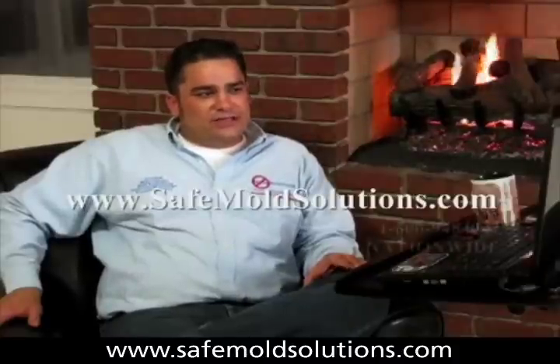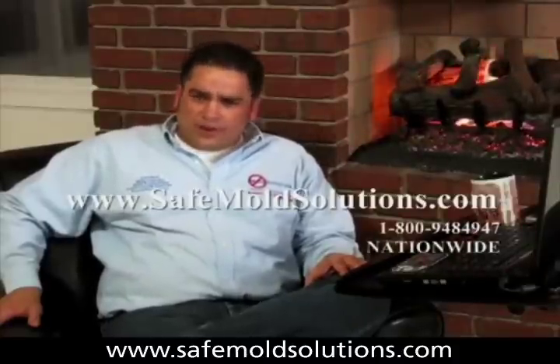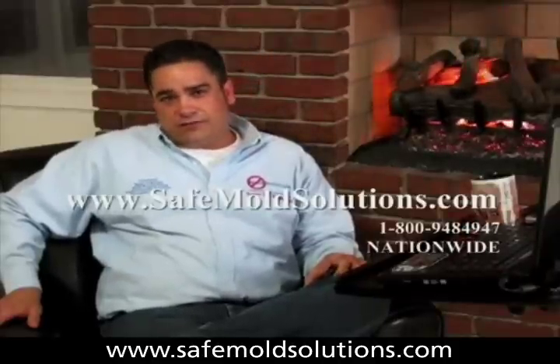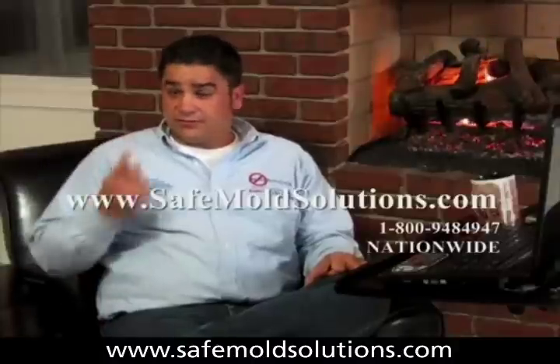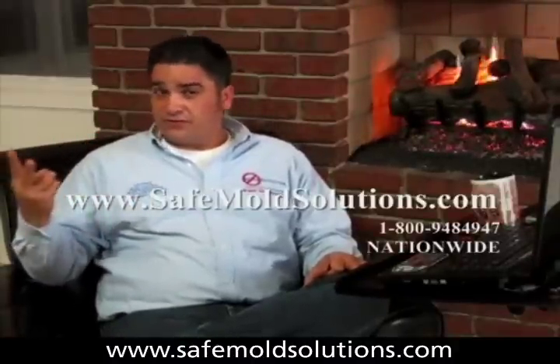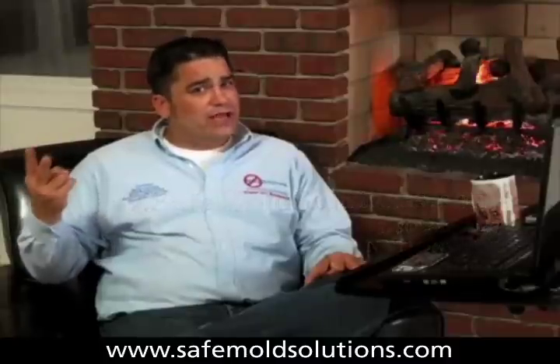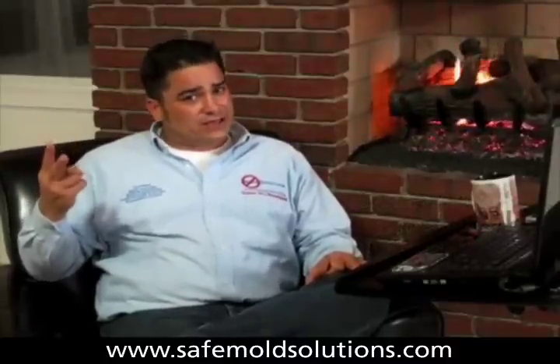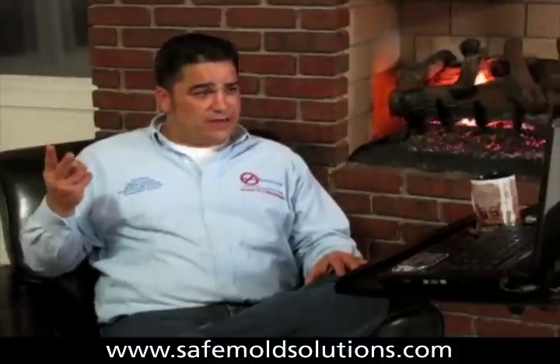The first question of the day is: why does mold form and what makes it grow? There are four things required for mold to grow in a home. The first is the presence of a spore or a seed. The second is a food source — for mold to grow it has to pick on something that was once alive. It likes to eat cellulose, which is the most basic building block of all vegetable, plant-based matter.